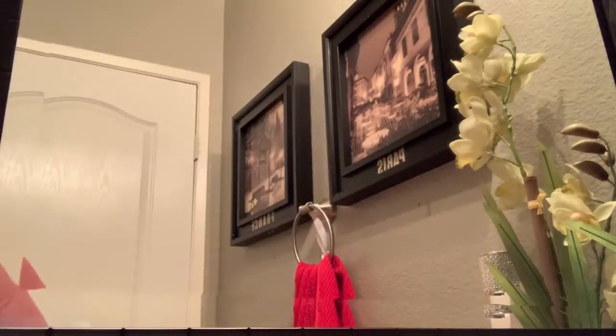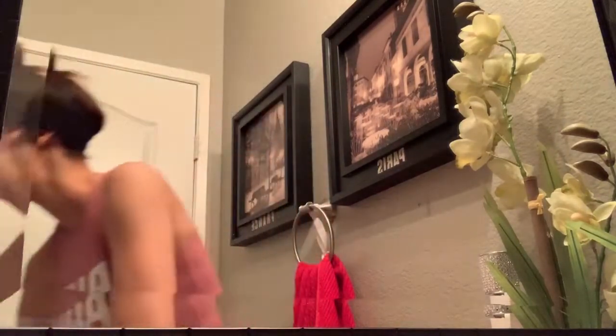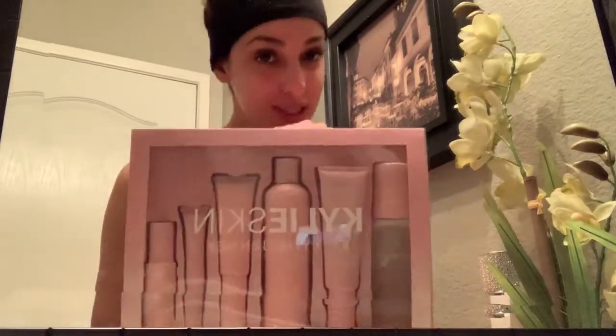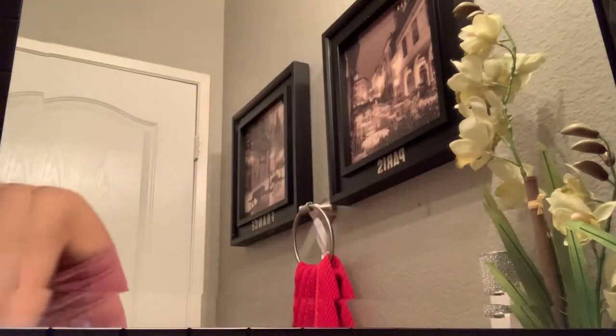Hey guys, welcome back to my channel. So as you can tell by the title and the thumbnail, I'm going to be reviewing the Kylie Skin. It comes in a box like this, and you open it, and it has her picture inside and a little note for buying her product. By the way, it sold out in like four minutes, and I was on the website refreshing. I was put on the waiting list, and I'm just surprised I got one. I bought the full kit because I knew it was going to sell out, and I didn't want to get individual ones — I wanted to try it all. It was such a big hype, and everything Kylie does is such a big hype.